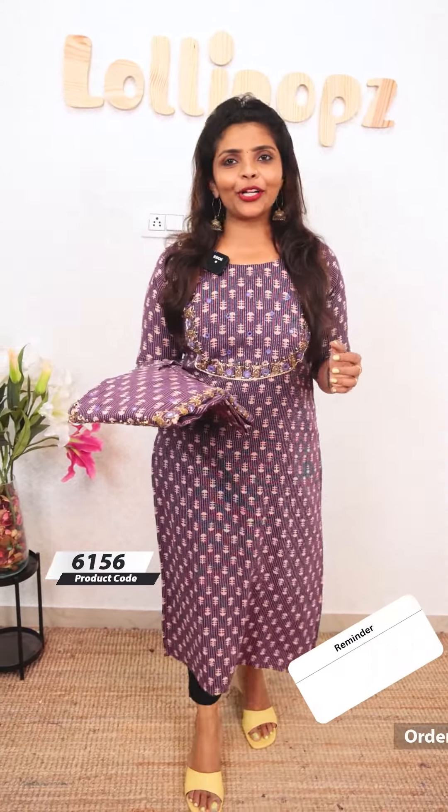Hello friends, I'm Shruti from Lollipops. We're going to try this one — a small handwork piece coming to Kantha work. It's a small bit of cotton fabric with a long line. We're going to be ready to dispatch.